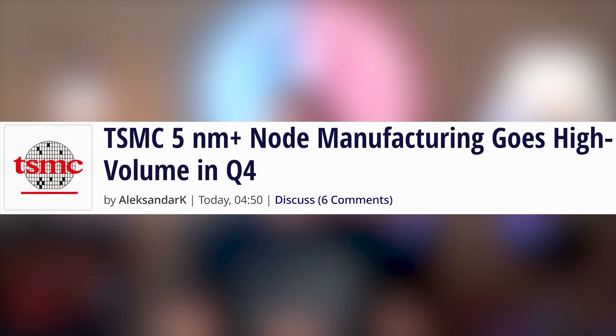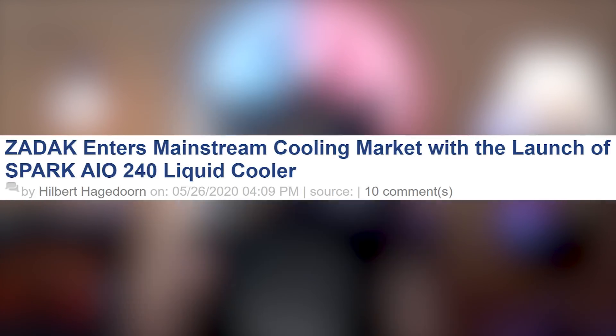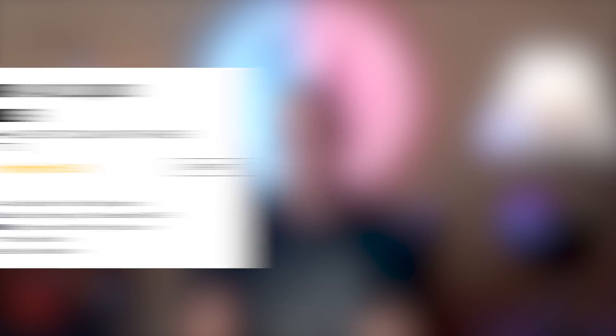While we're waiting for Zen 3, I'm already waiting for Zen 4. TSMC is expected to start mass production of the 5 nanometer plus node in Q4 of this year, according to a report from DigiTimes. Also, Zadak announces their Spark AIO 240mm addressable RGB liquid CPU cooler — we actually have one here. Thanks to Zadak for sending this over.